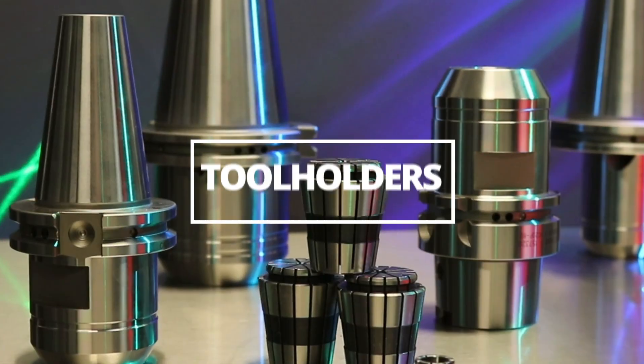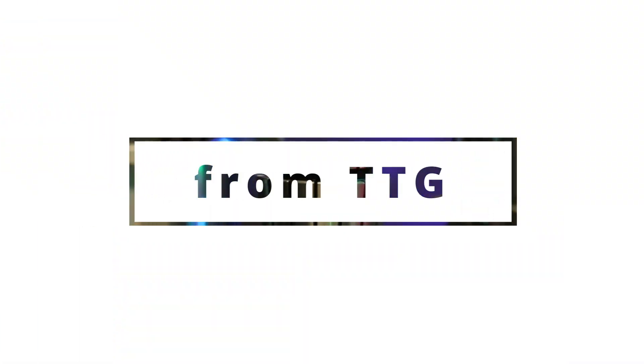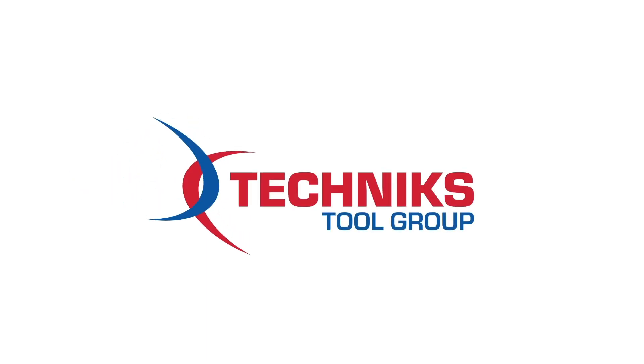Greetings, tool enthusiasts. Welcome to Technics Tool Group USA, your ultimate destination for advanced and precision-oriented industrial tools.